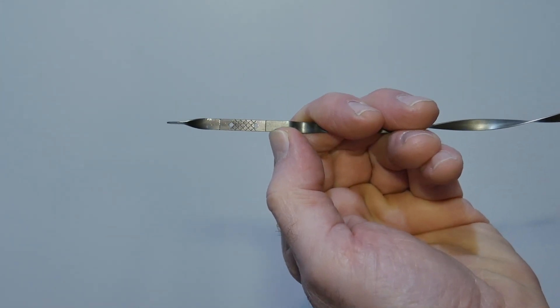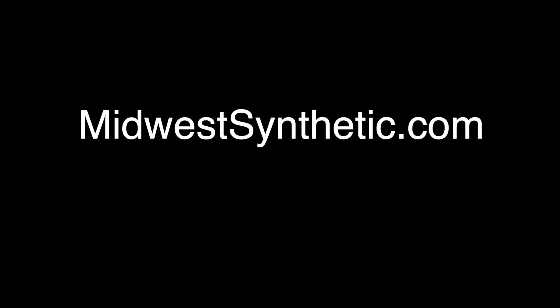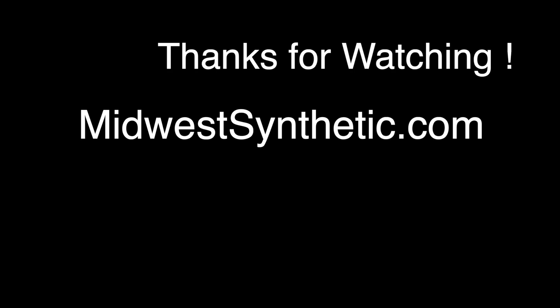If you like the video or find it helpful, leave a thumbs up or a comment and subscribe to the channel. For more information or to purchase AMSOIL products, see the links in the description to this video or go to MidwestSynthetic.com. Thanks for watching.